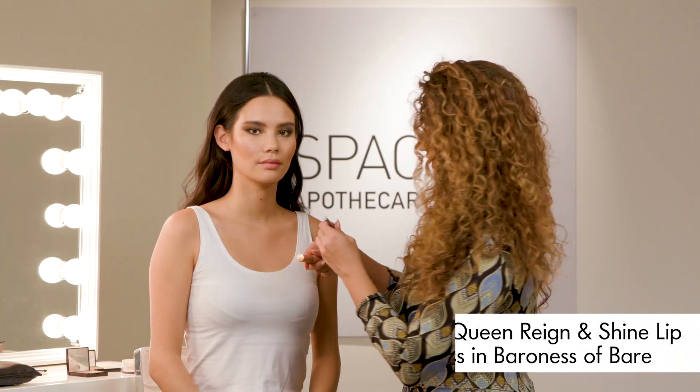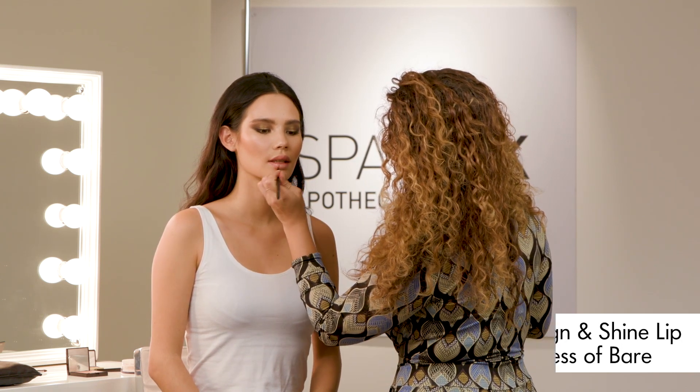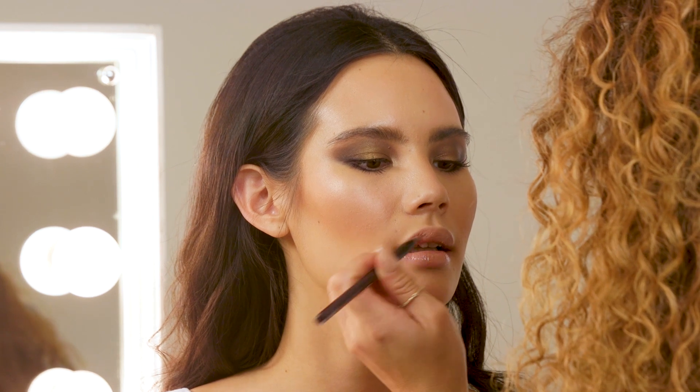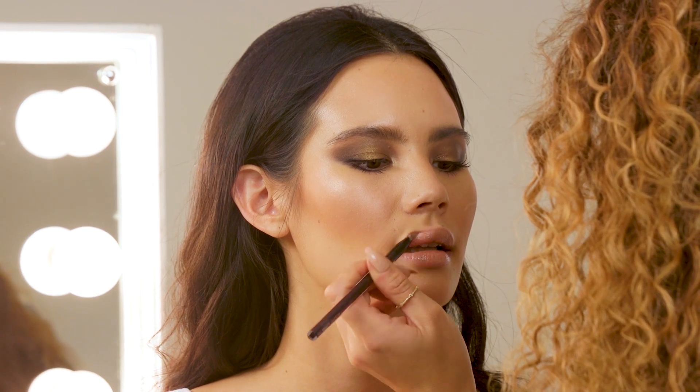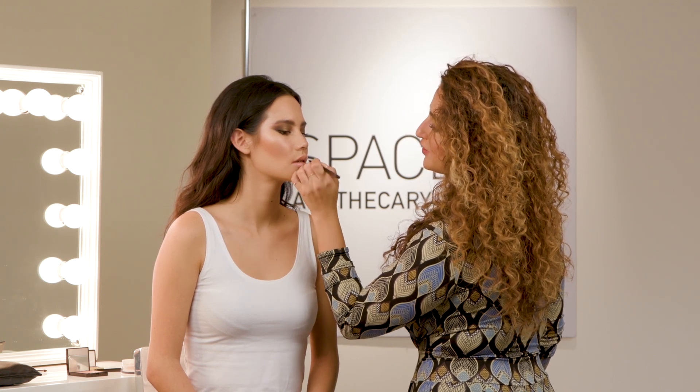I'm going to finish the look now with this gorgeous nude gloss from Lipstick Queen. It's called Baroness of Bare, and it really is the perfect super nude glossy lip. So our smokey eye is complete with a nude lip, and there is the finished look.